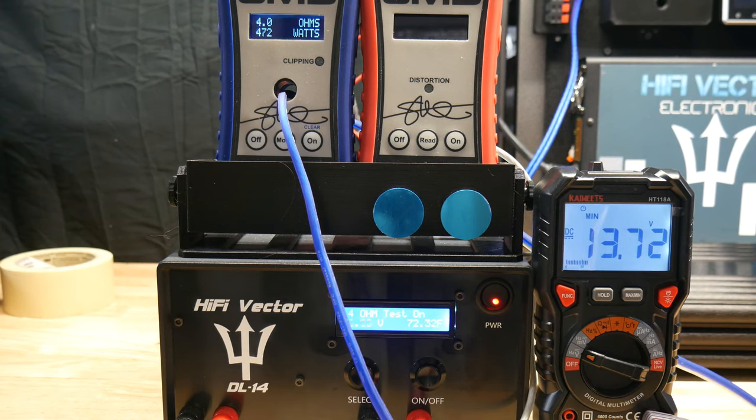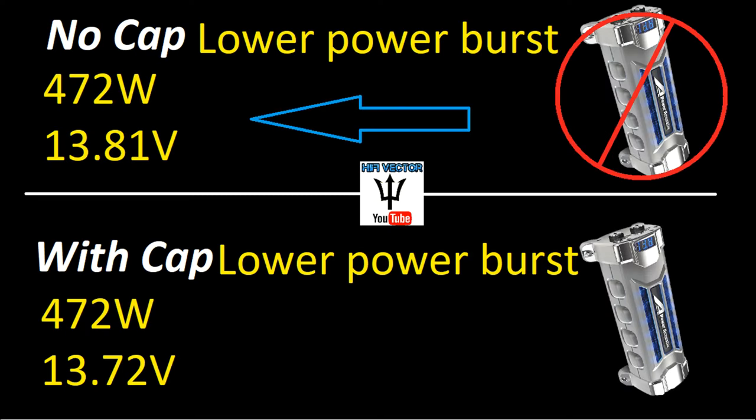Didn't do anything - actually looks like it did a little worse. Starting to see a pattern: on the lower output dynamic burst test the output was the same, but we held 13.81 volts with no capacitor, and when we added the capacitor it dropped to 13.72. From this test it looks like they do more harm than good - and this is a 5 farad cap at 472 watts. Maybe the capacitor would work if you had a 100 watt amp, but at that point I don't even see the purpose because it's not drawing enough current to really bog your electrical system down.